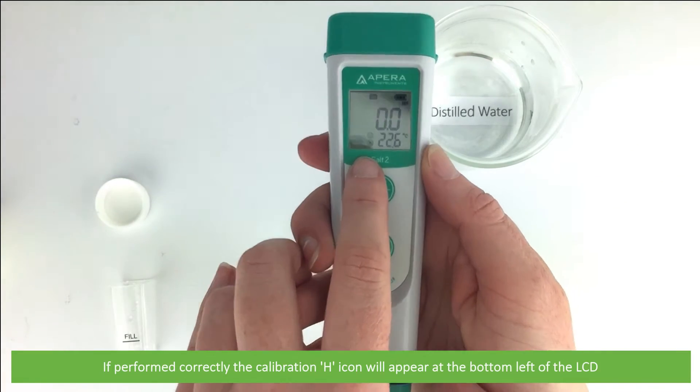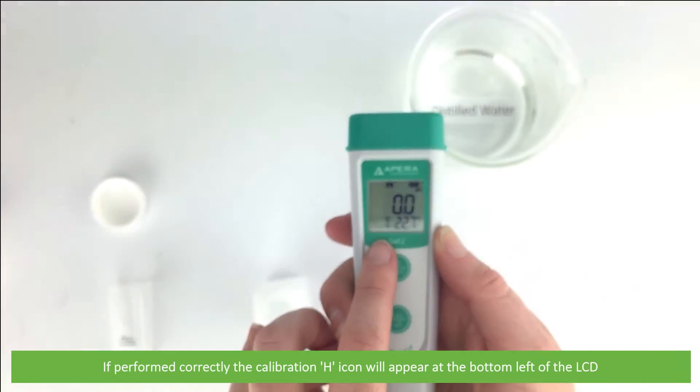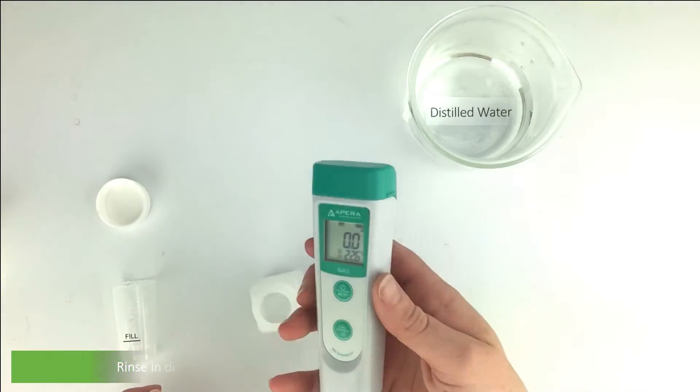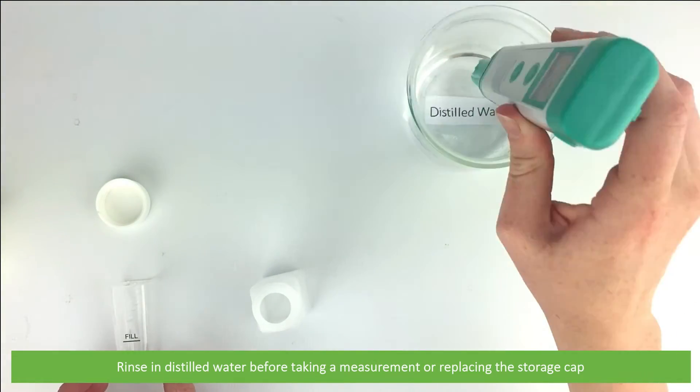If performed correctly, the calibration H icon will appear at the bottom left of the LCD screen. Last of all, rinse the device in distilled water before taking a measurement or replacing the storage cap.